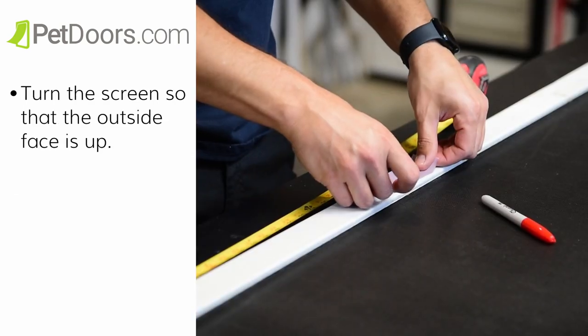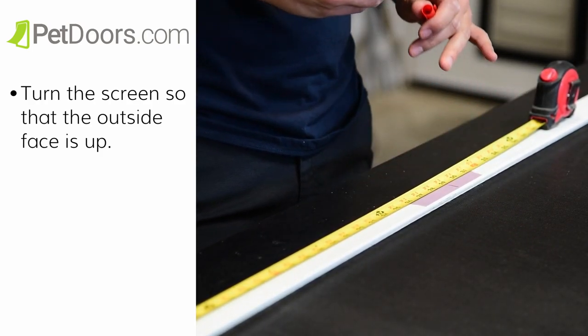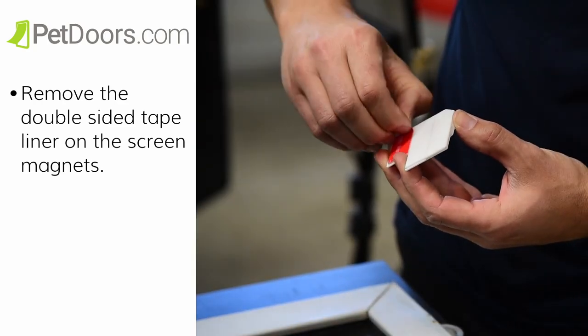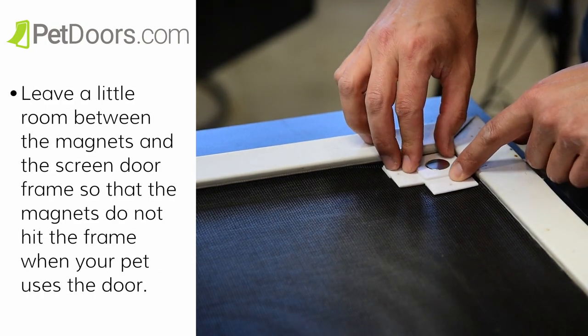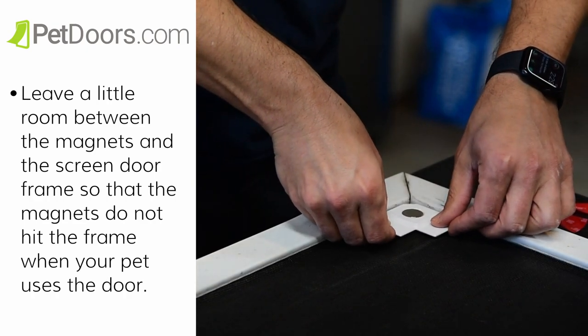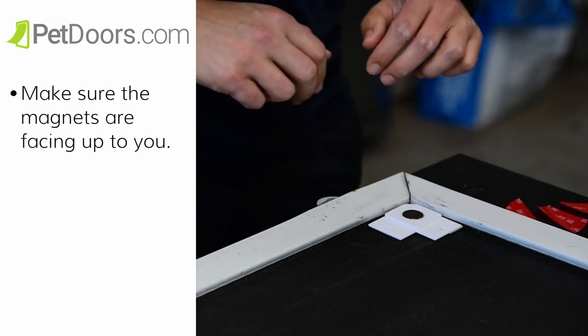After you have your mark, we're going to attach the screen magnets. Turn the screen so that the outside face is up. Remove the double-sided tape liner on the screen magnets. Attach the screen magnets, one for each of the two bottom corners of the screen. Leave a little room between the magnets and the screen door frame so that the magnets do not hit the frame when your pet uses the door. Make sure the magnets are facing up to you.